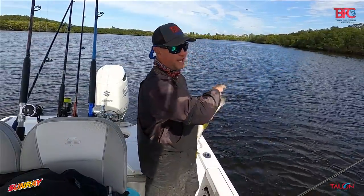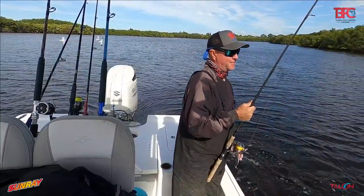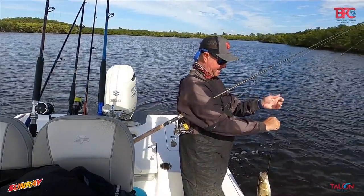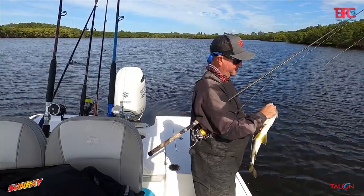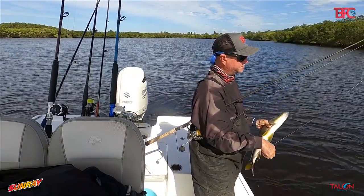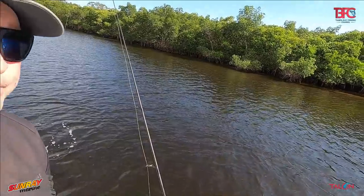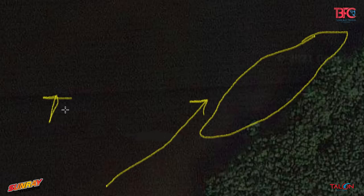What's happening is we're actually sight fishing these fish. They're coming up to the bait and we're having to reel it in for them to eat — they won't eat it if it's sitting still. We're watching them come right up and strike it, which is pretty cool. We've got a shoreline where the tide is now coming in, and there's a drop-off. These fish are sitting right on that drop — on these negative low tides, even as the tide starts to come in, they're still close to the boat, which is why we're actually seeing them come up and eat.